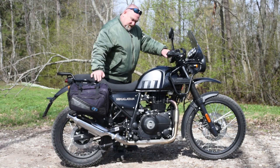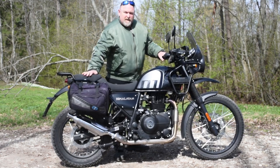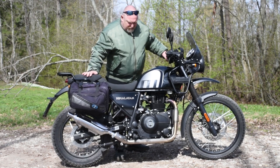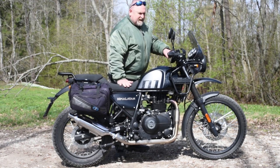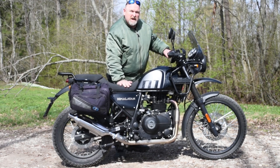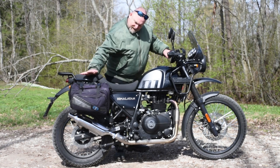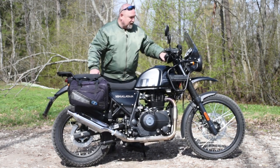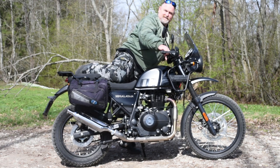So when you're getting on the machine, you've got to remember that's 800mm, but that's higher. I had a Triumph Bonneville T100 — the seat is level. If the seat on that is 810mm, 820mm, something like that, but the seat is flat. So for old codgers like me, when you're getting on, you have to get over this piece as well.